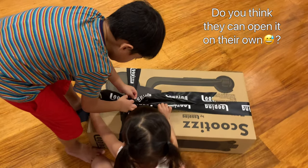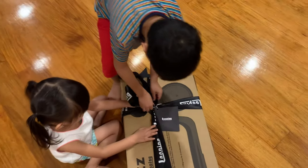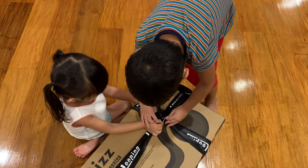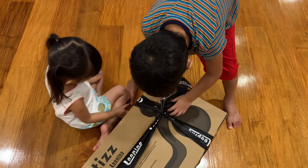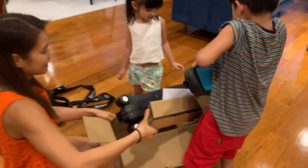Hey, I know how to do it. I'm going to do it. I know how to do it. Okay, I think you need my help, okay? Big one! Nice!